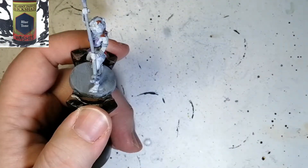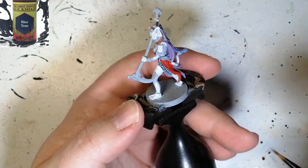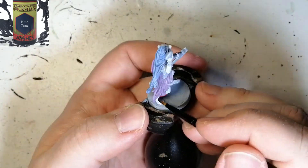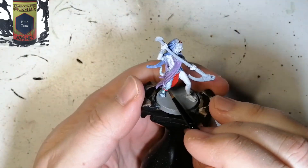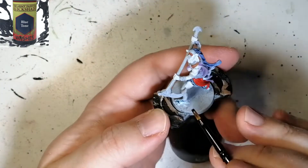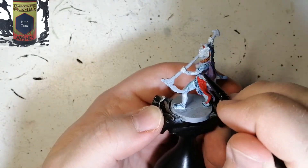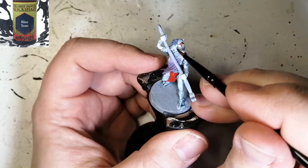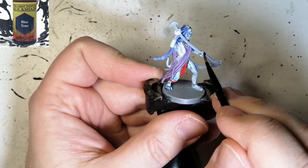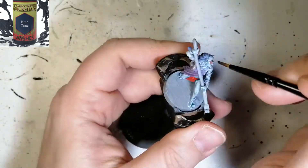Now we're going to move on to our first wash — this is Blue Tone. Putting it over that original Ice Charm gives it a really dark blue, and I'm doing the tail and all the skin with this Blue Tone as well. The Gorgon Hyde still comes up really nicely underneath, giving a nice highlight. I was comparing it to Drakkenhof Nightshade from Citadel and it came out beautifully — almost identical. If the wash pulls up too much, just dab with a slightly dry brush to remove it.